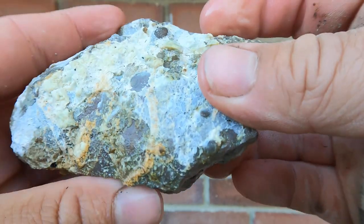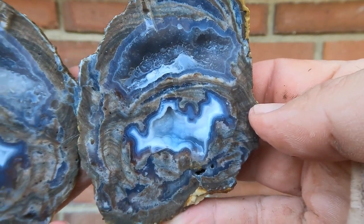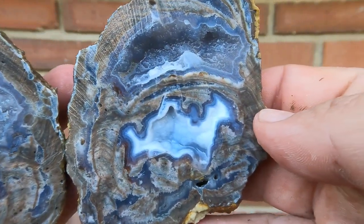Another nice Dugway geode — thin one. It's got that white in it. That's very nice, that's a good one. Look at that, oh that's pretty. Very, very nice.